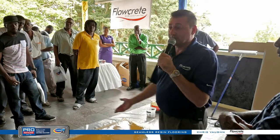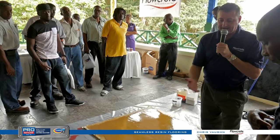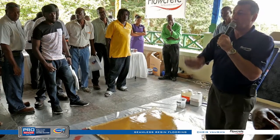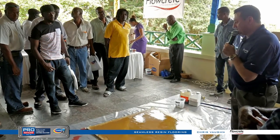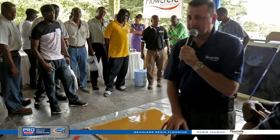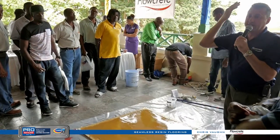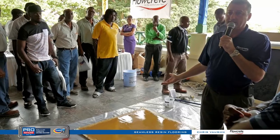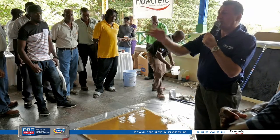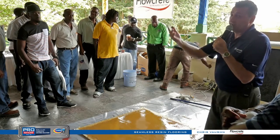Another great question — can it go over tile? It was meant for concrete, but it can go over anything with proper preparation. We've done many jobs like this. You'd diamond grind, shot blast, or scarify the tile, and this can go right over the top — you'll never know there was tile underneath. The only issue is you must make sure the original tile is properly adhered to the floor. If a popping tile later comes off, it'll take my floor with it because I'm only stuck to the tile, not the concrete. The contractor has to sound-check the floor and remove or patch any loose tiles before proceeding.